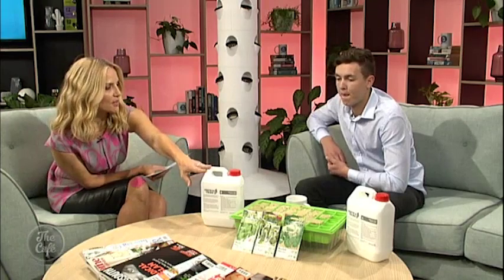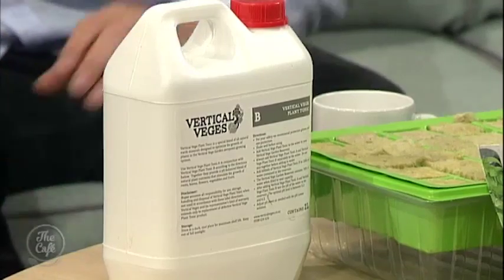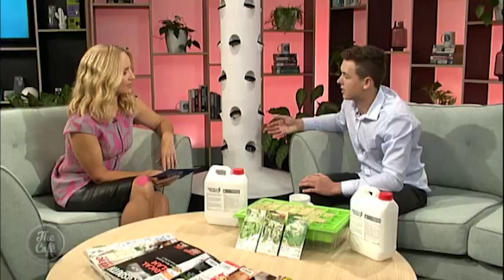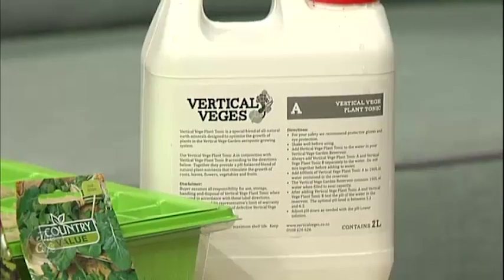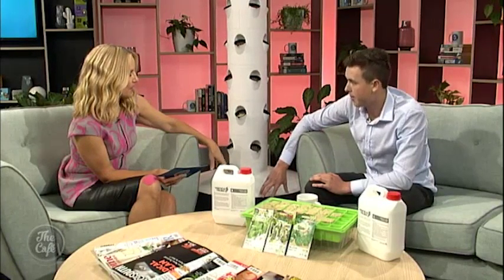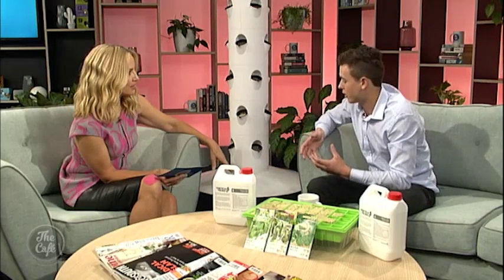Talk me through what these are as well. Yeah, so because the plants aren't growing in soil they still do need nutrients, so that's why we've got the Plant A and Plant B solution — that just gives the plants all the necessary nutrients they need to grow. You put the solution in the bottom of the tank when you fill it with water, and then every week we recommend you monitor the water level and use a pH meter to check the pH of the water to make sure it's not too basic or acidic, because that'll kill your plants or make them taste like metal.